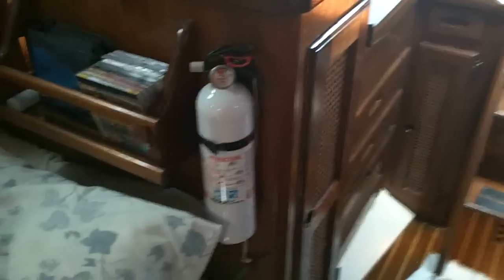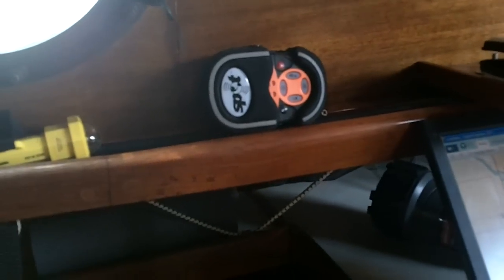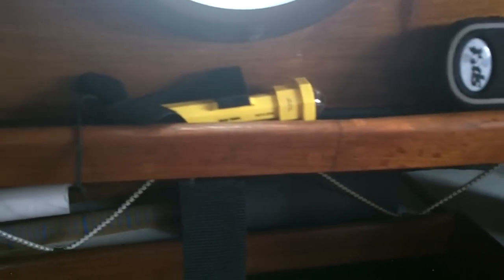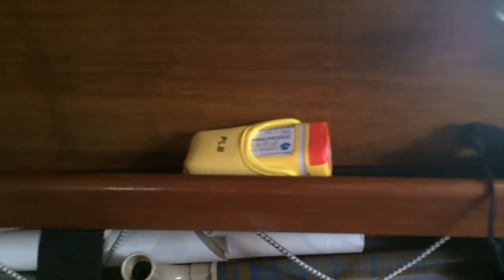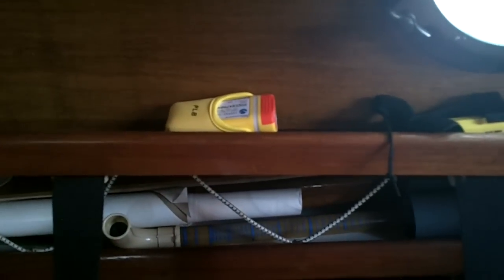Safety equipment: we have life vests on board down below, and a fire extinguisher. This is the SPOT device that many of you will be receiving updates via — we hit a little button, a signal goes to a satellite, goes to a home base, and an email gets sent from there. Emergency strobes for the life vests — in case one of us, God forbid, should go overboard. And this is called a PLB, personal locator beacon. In case of emergency, we set that off — it gives our position latitude and longitude, the Coast Guard is notified and can take appropriate actions.